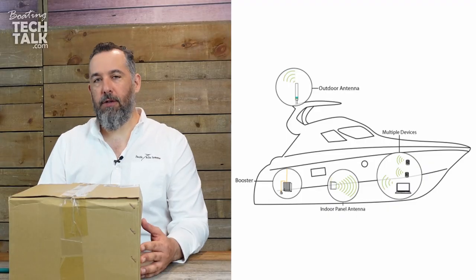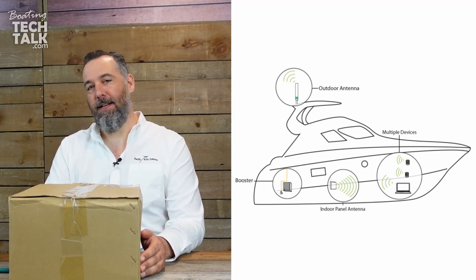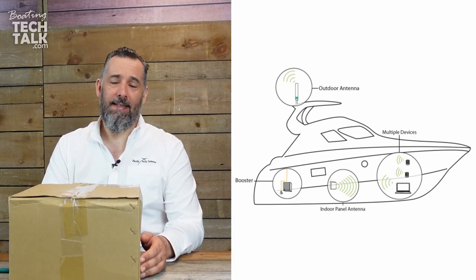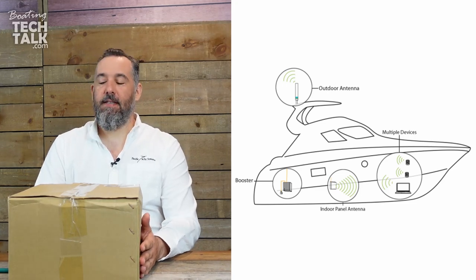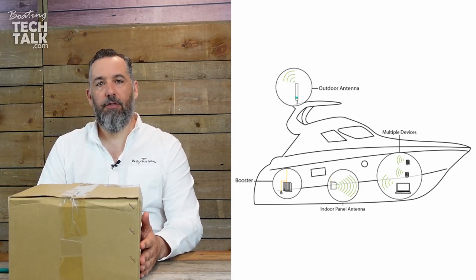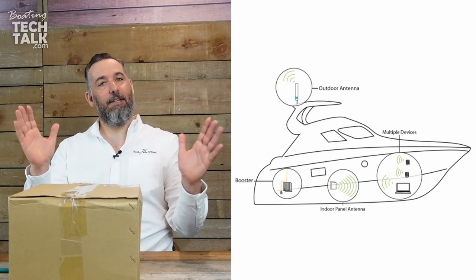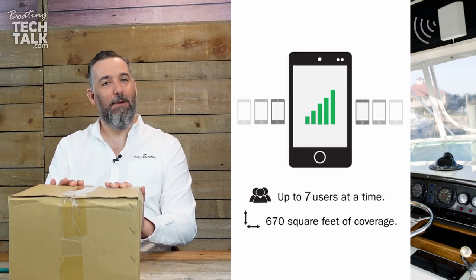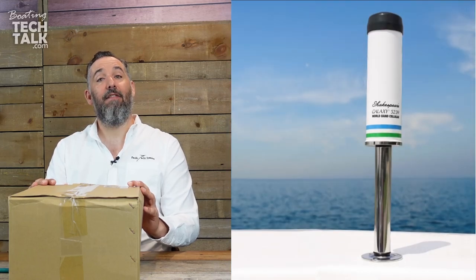So full disclosure, cell boosters are not miracle devices. If you don't have a cell connection, this will not create a cell connection for you. And if the cell connection is really, really terrible, this will not make it great. Having installed hundreds of these devices, a lot of owners get frustrated and sometimes have really high expectations. So remember, this is not a miracle device and does not create internet on your boat magically. It's a way for us to have a better cell connection.